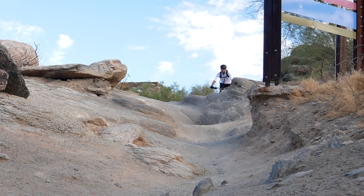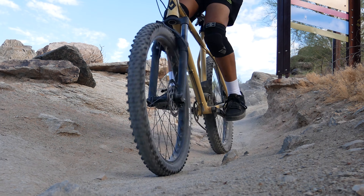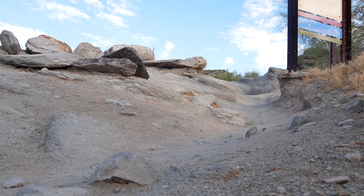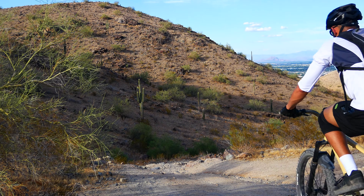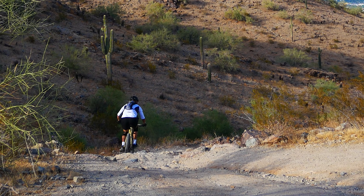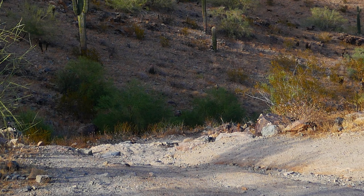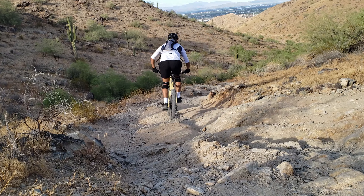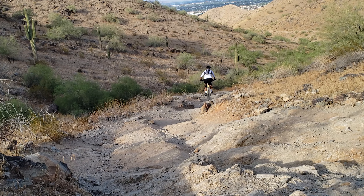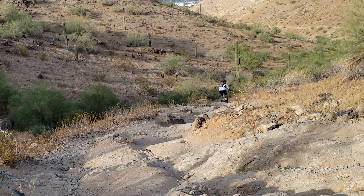Tire pressure is really, really important with these tires, as running them at too high of pressure will result in your rear wheel spinning out a lot, as well as your front tire washing out a lot. I'm running these tires tubeless, and I currently weigh about 185 pounds. I'm usually carrying 10 or so pounds of gear on most of my rides, so we'll say about 195 pounds total. The sweet spot for me that I've personally found is about 20 psi in the front and 22 psi in the rear. This really allows the tires to grip onto the trail surface and reduce slippage.